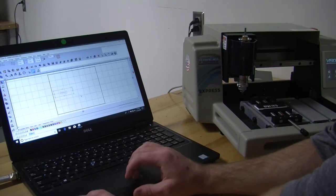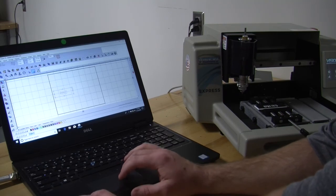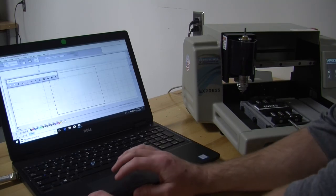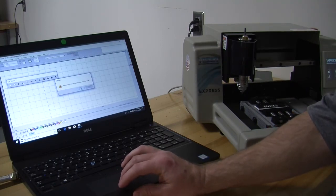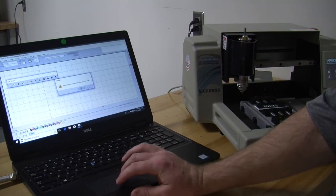I am going to select everything that I would like to cut. I am going to click on the engraver file. It is going to ask me if I want to cut the invisible lines that are present. I am going to say no.